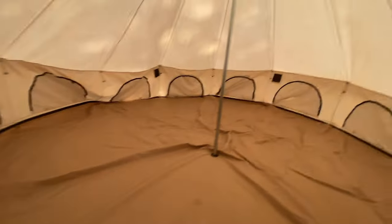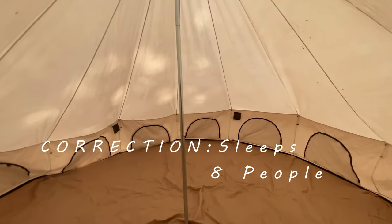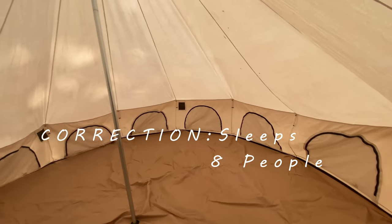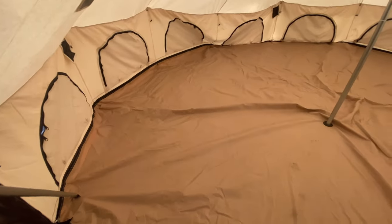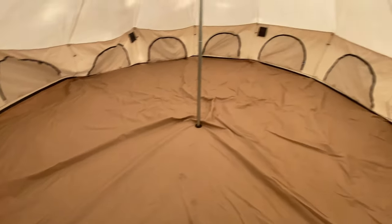Let's go inside and take a look. Inside the tent, it states it can sleep 12 people. I've had seven in here with plenty of room to spare, so I believe it. The floor is a bit wrinkled since I didn't pitch it perfectly, but it's just a center pole that holds for support, and then one pole that goes up by the door frame. Plenty of windows all the way around for airflow and ventilation.